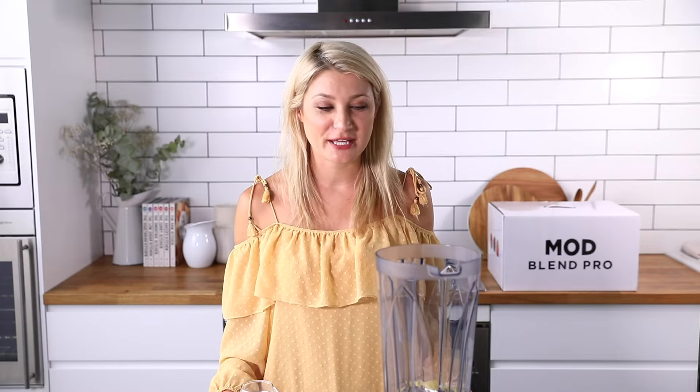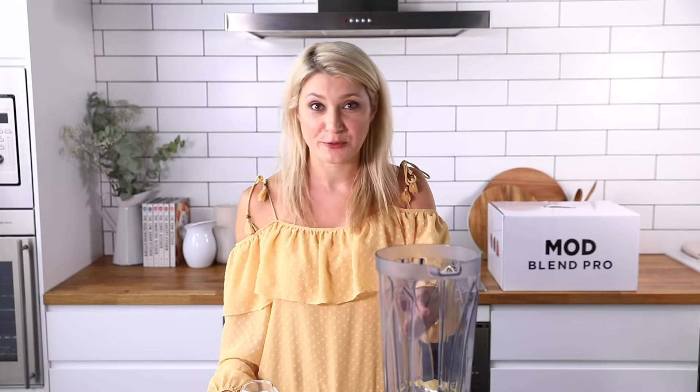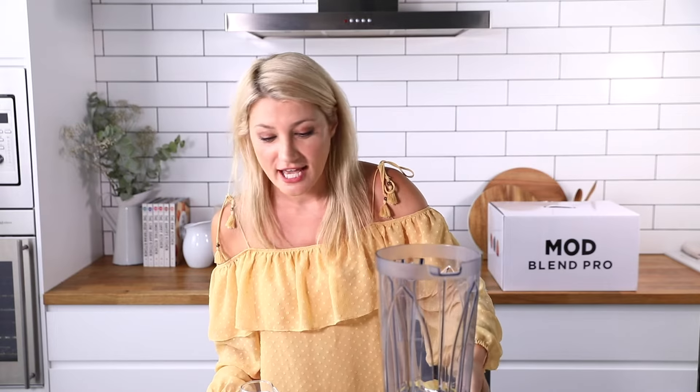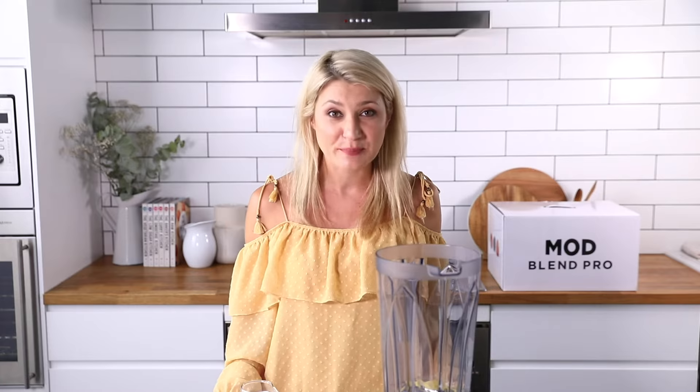Hi everyone, this is Lucy and I'm here with my brand new Mod Blend Pro blender. I'm going to show you a few of the functions on this blender today, and we're going to start off with a really simple smoothie recipe.